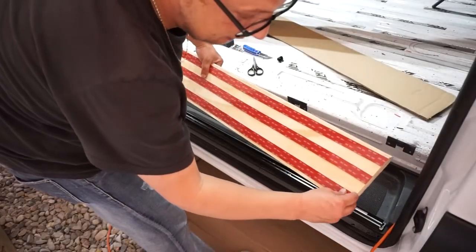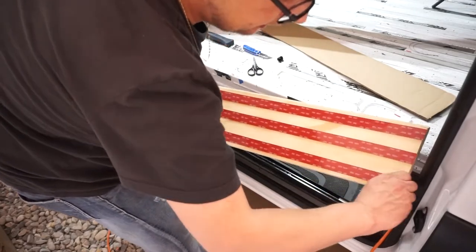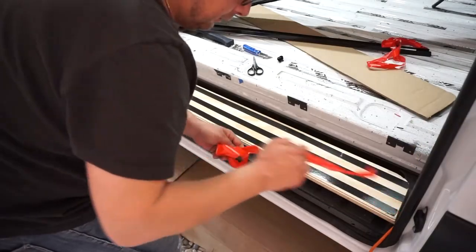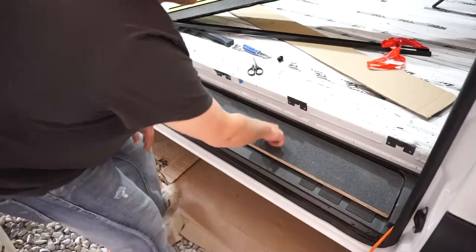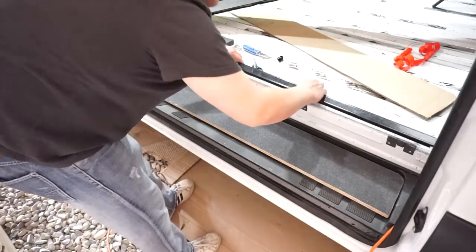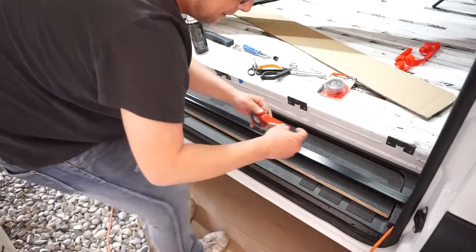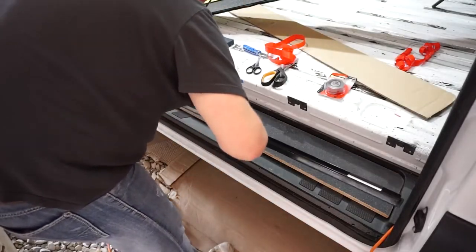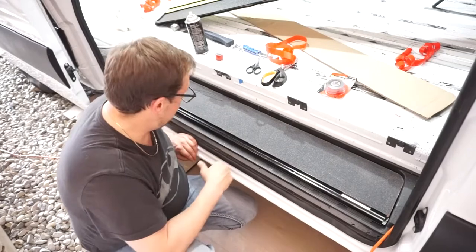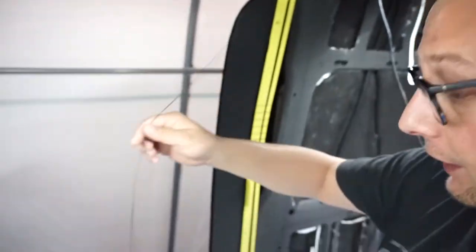I'm gonna unbolt this, bring it all back out, and stick everything down. The step already has 3M VHB tape on it — peel the back off, that's solid — and then we bought our own 3M exterior tape as well. We'll stick her straight down right where it came from, and the floor is solid. With it all back together, that leaves us with one last step, which is the strings.